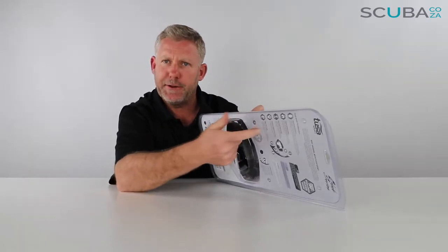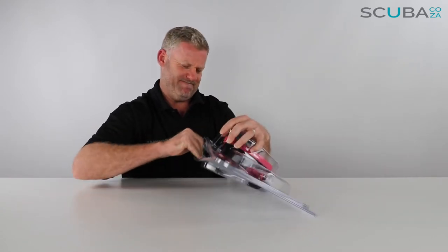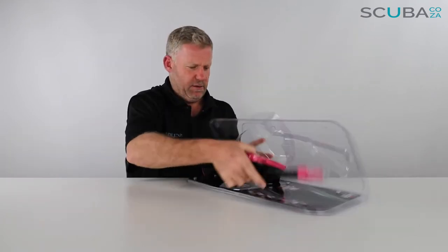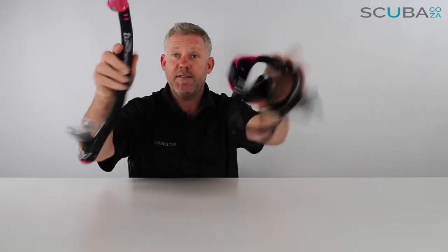We're going to recycle this plastic — we're not going to throw it out in the street. There's a lot of plastic and I really don't like plastic, but it will definitely be recycled. Okay, so let's have a look — over here we've got the mask and snorkel.